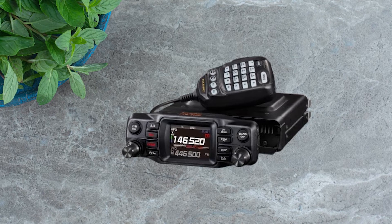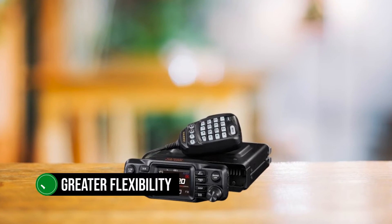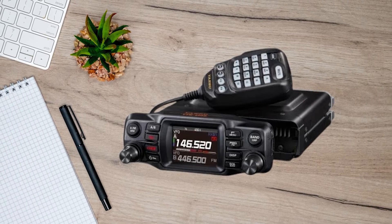Installation is a breeze. Yaesu smartly designed the faceplate to be removable, offering greater flexibility in where you can mount the unit. It also conveniently houses the controls, complete with a bright central screen and easy access menu items.